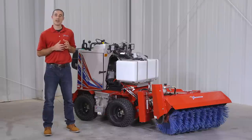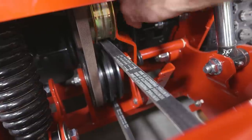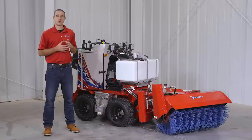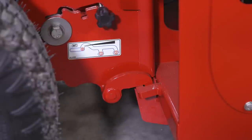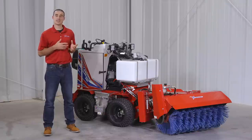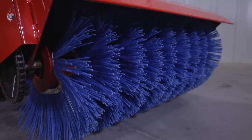It's important to note that not every attachment requires the PTO kit for the tractor, so it's not standard. If you're using the broom, you will need the PTO kit, so be sure to have that installed on your SSV. Weight transfer is also optional on the SSV, but with the power broom we do recommend running weight transfer in setting 2. This will help improve traction on the wheels of the SSV and help stabilize bristle life on the broom.